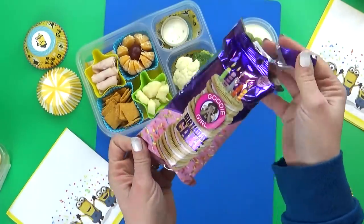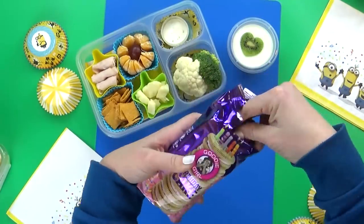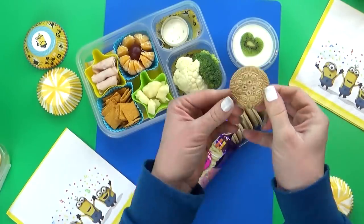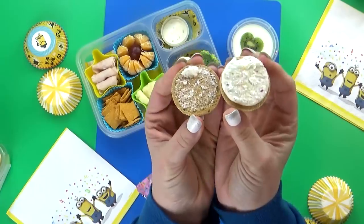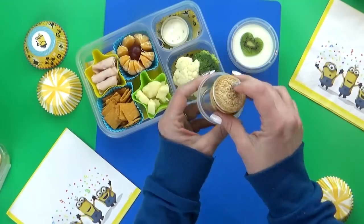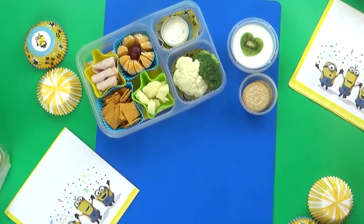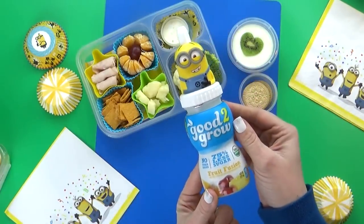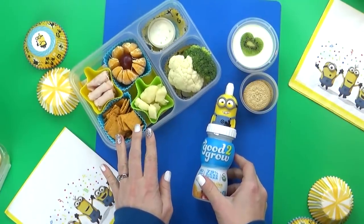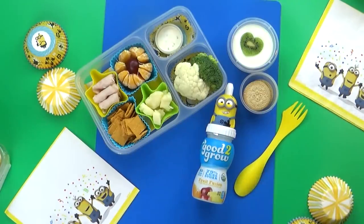I also have a very special treat today — these are the Goody Girl Birthday Cake Cookies. They look just like vanilla Oreos, but these are totally gluten-free. When you open them up there are little sprinkles inside the frosting part, just like a birthday cake. I'm going to give the kids about two cookies each. And last but not least, we have the drink today, which is actually just some water. I'm reusing our juice bottle with the Minion on top — we love to recycle and reuse these cute bottles. And that is lunch today.